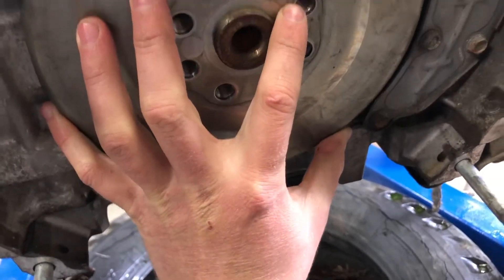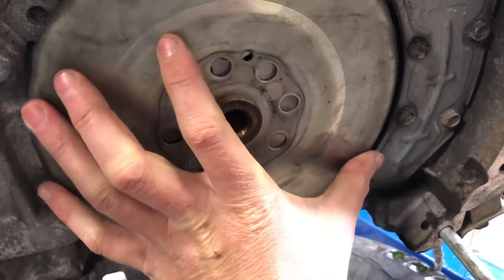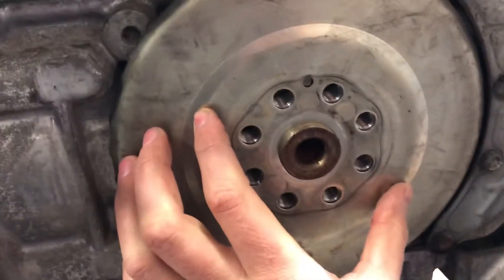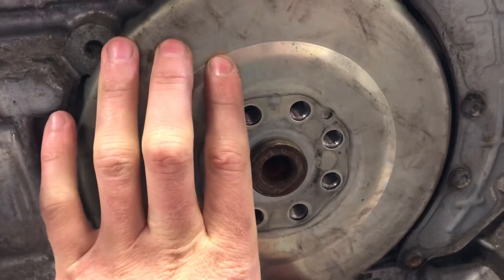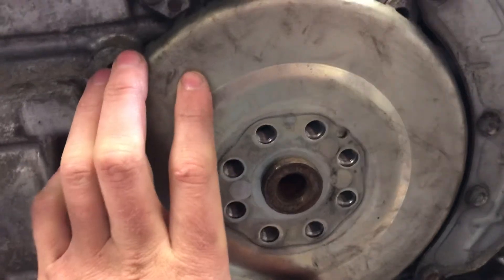So the pin could either sit in Position A or Position B. In Position B, that pin is lined up with the hole. In Position A, that pin is lined up with the dimple on the far side.